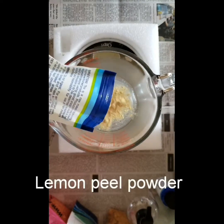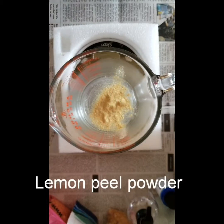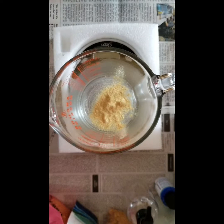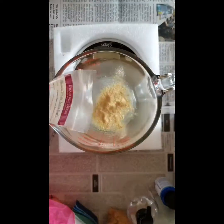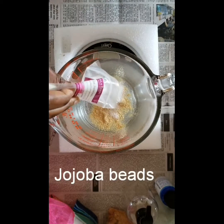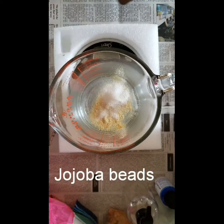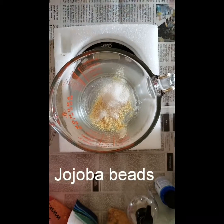I am using lemon peel powder, also from Crafters Choice. Next I am adding some medium jojoba beads, which are from Bramble Berry. You can always use different exfoliants that you have — it doesn't have to be lemon peel powder or jojoba beads.